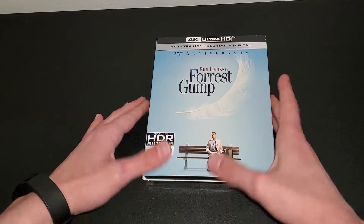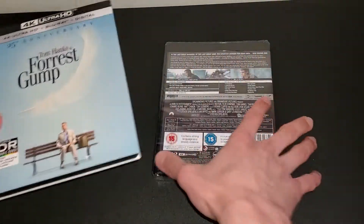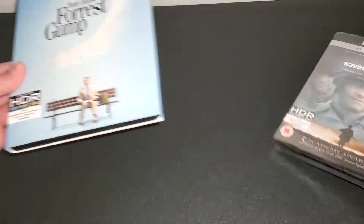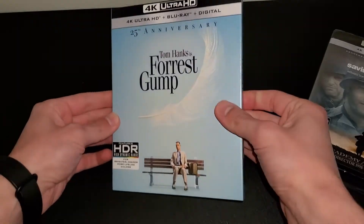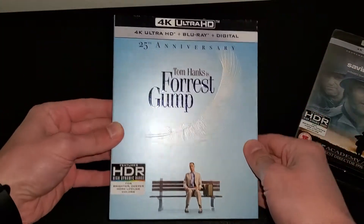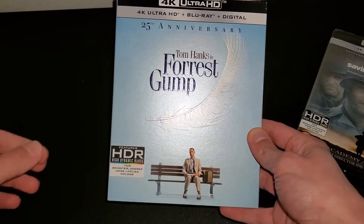Aside from that, what's up guys — today I'll be doing a quick unboxing of Forrest Gump and Saving Private Ryan. This one is still in seal, but this one I bought used to get the slipcover. These two are actually my favorite Tom Hanks movies; I think they're really good.